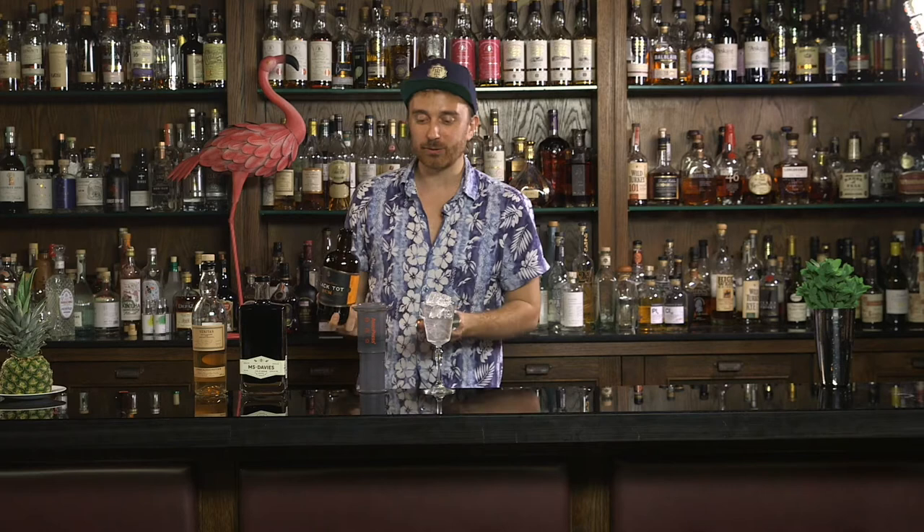Now we don't have an espresso machine here, so what we're going to do is use this AeroPress. I've put a little double shot of coffee grounds in there.